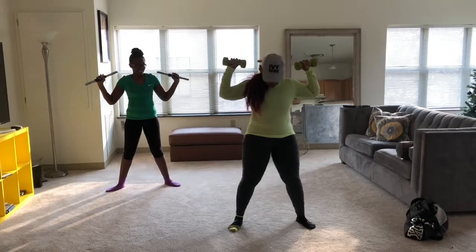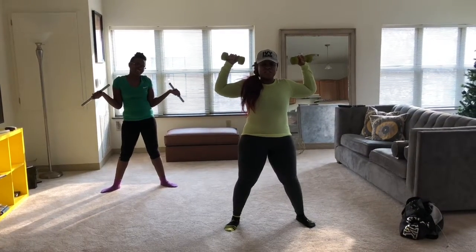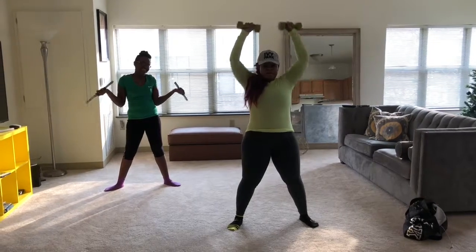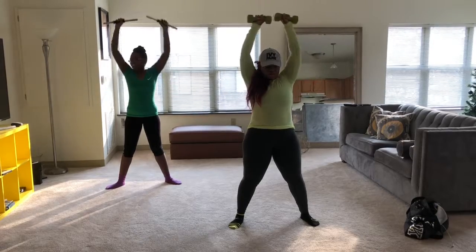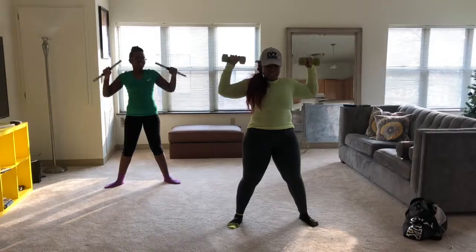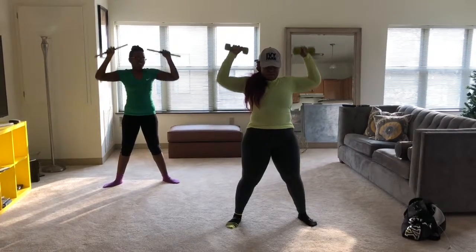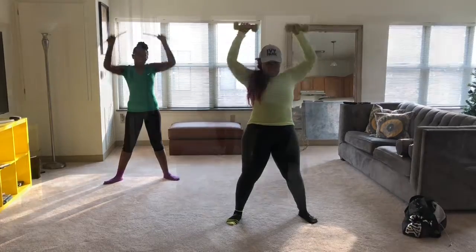The next move is the overhead shoulder press again, but this is just a modified version if you want to make it a little easier — if you don't want to include the squat. If you're not ready for that, that's okay; everybody's at their own pace. So this is just standing straight up, keeping your core tight, your back straight, and engaging your back as well.